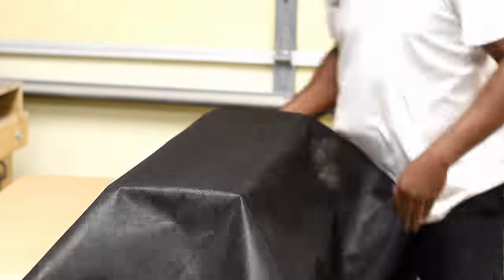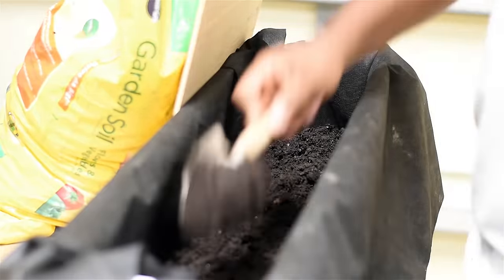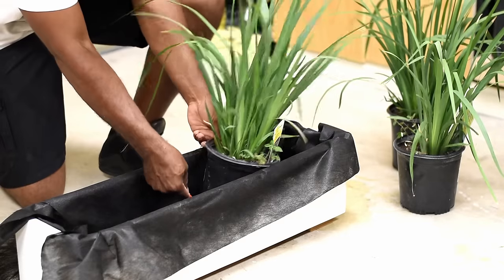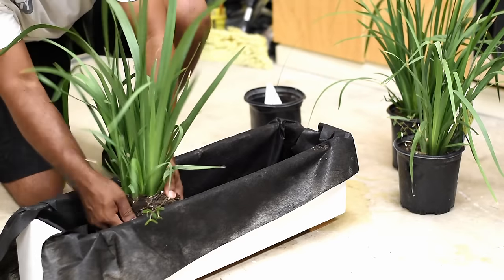Weed barrier was added to prevent the soil from falling through the drain holes. Then I added garden soil to cover the entire bottom.